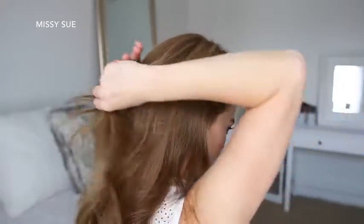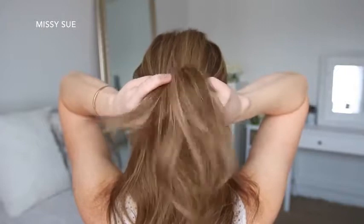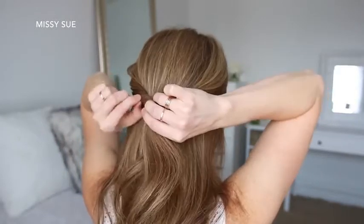For the next hairstyle, I'm going to take a section of hair on both sides of my head and bring them towards the back, tying them together with a clear elastic band. Then I'm going to flip the tail up and around the elastic band so both sides are twisted. Then I'm going to gently pull on the bottom of each twist to make them bigger.